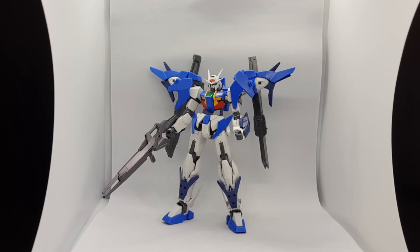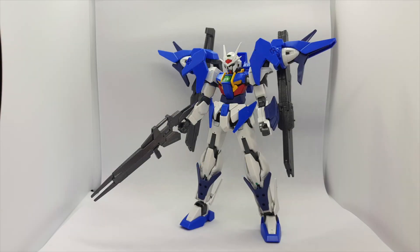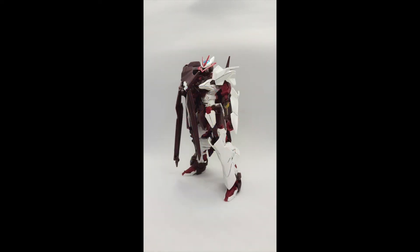But yeah, alright, I'll stop here, take some photos, and see you guys later. Bye.